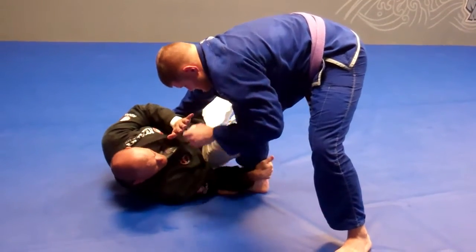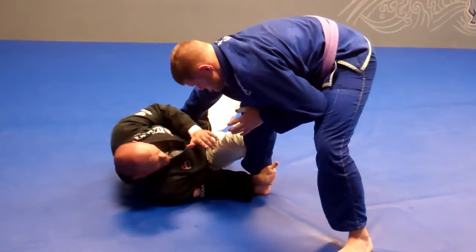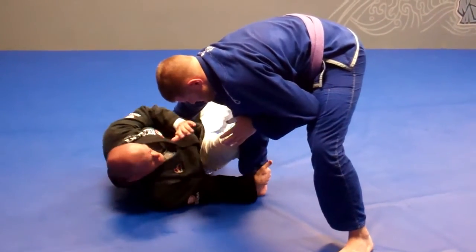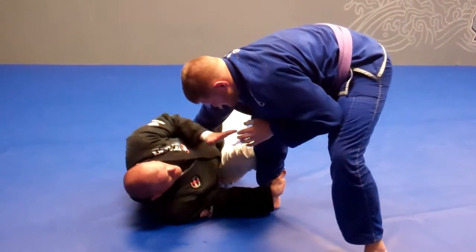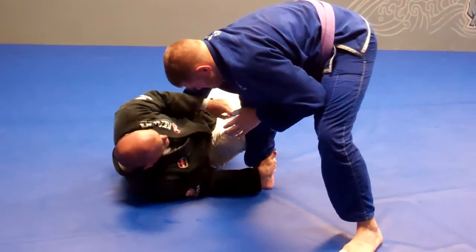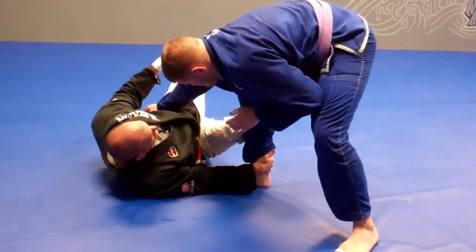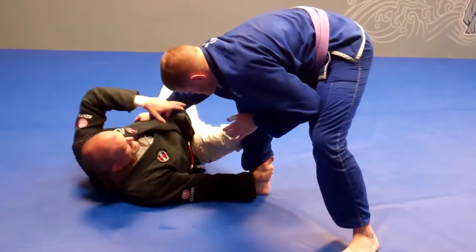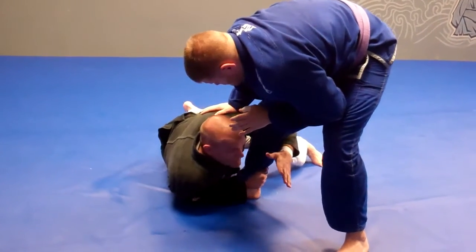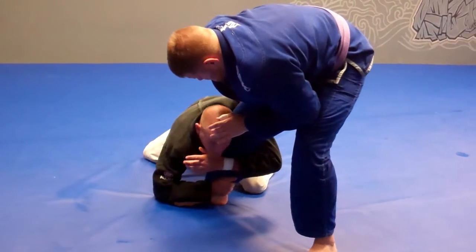From here, this hand is hooking the ankle — low on the ankle. The higher I get, the easier it is for him to get out of this, so I'm hooking low. Now this arm is driving and I'm using the momentum of my shoulders coming up to augment what my legs are going to do. My legs are going to do a scissor and turn my hips toward the ground. I'm reaching with this, wrapping the leg, and letting that momentum carry me to my knees.